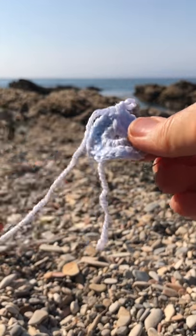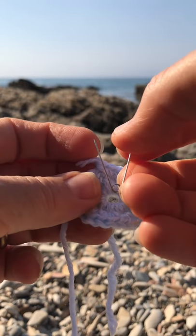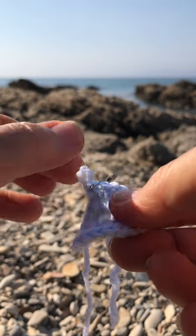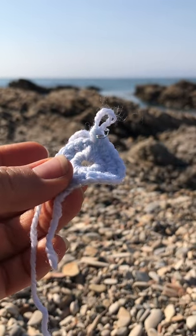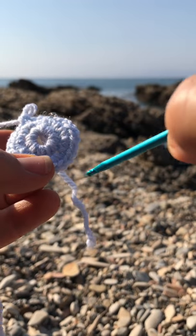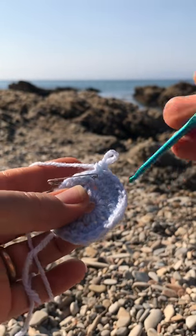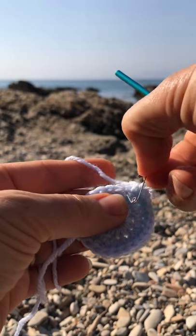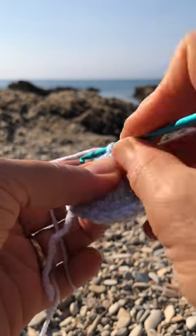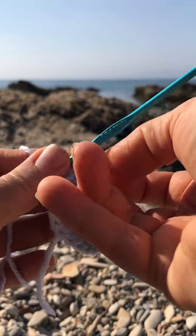Because we are not joining the rounds, you need the safety pin so you have an idea where your round is starting — it's not very obvious. On the last stitch I just did, I put my safety pin right there so I know that is the last stitch of my round. When you get to the safety pin — stitch number 24 — take it out, do that stitch, then put the safety pin back on again. This way you always know where the end of your round is.